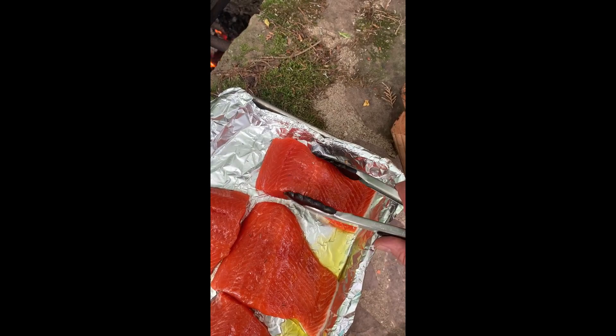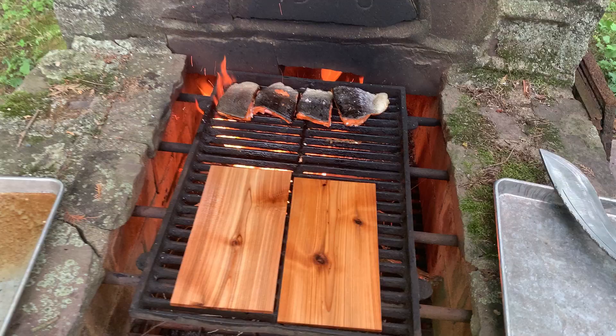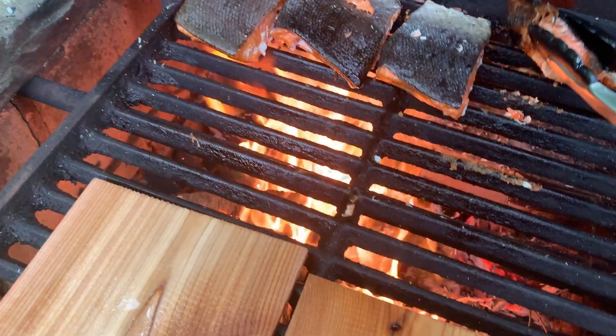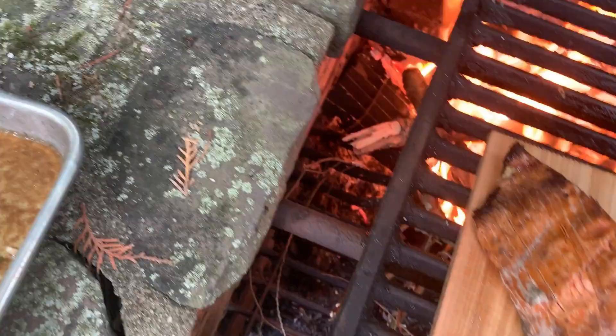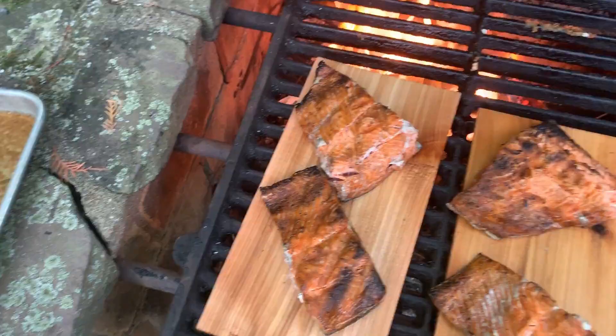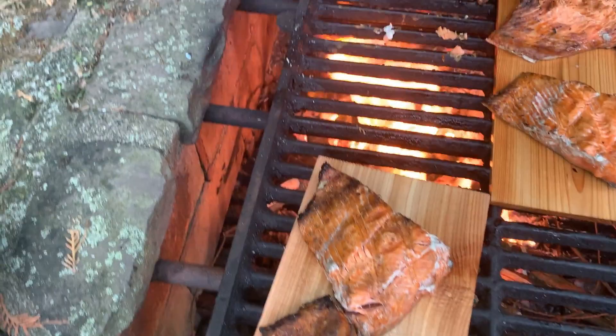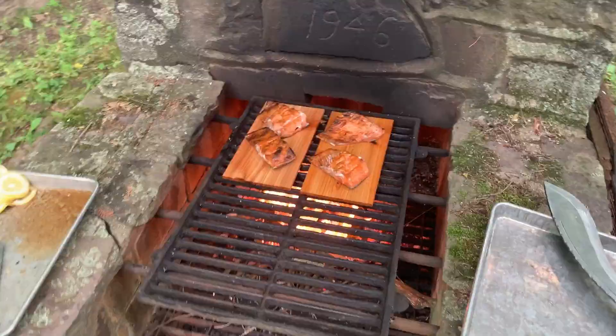Now to put the sockeye salmon on — sear each side down, then cook them the rest of the way on the planks. That gives them a nice cedar flavor along with this crazy smoky flavor.